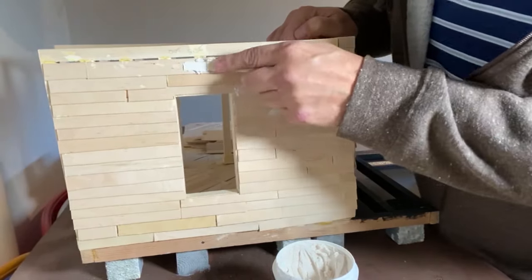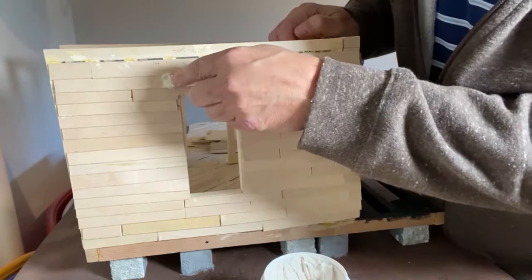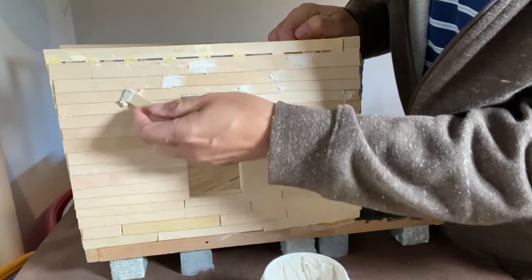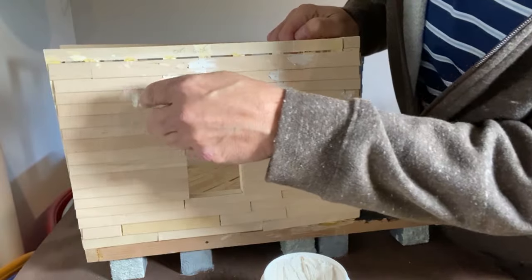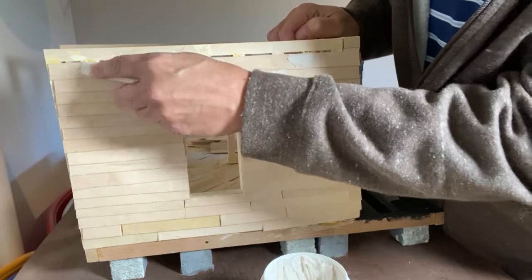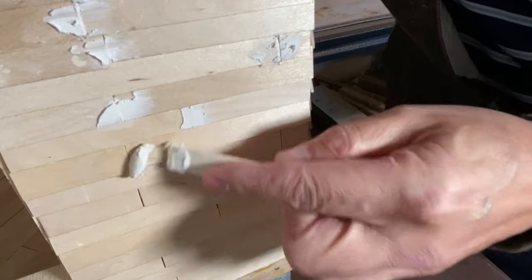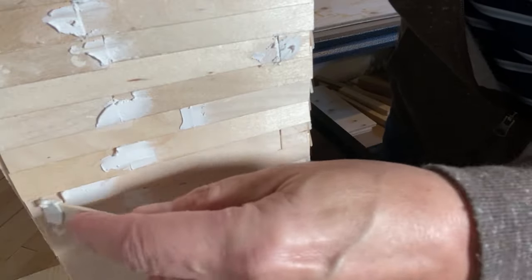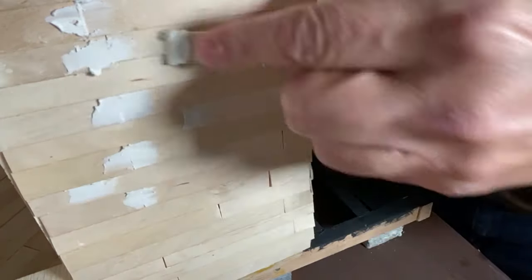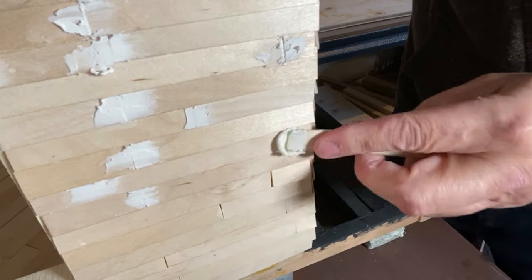Sandpaper is believed to have been invented in the 13th century in China. They used crushed shells or sand and it was glued to parchment paper. In the 1800s a similar product called glass paper was made using crushed glass instead of sand. Generally glass is no longer used as an abrasive. Flint was also used at one time. Garnet is commonly used for sandpaper for today's woodworking, and emery for metals, and diamond for finishing and polishing hard metals, ceramics and even glass.